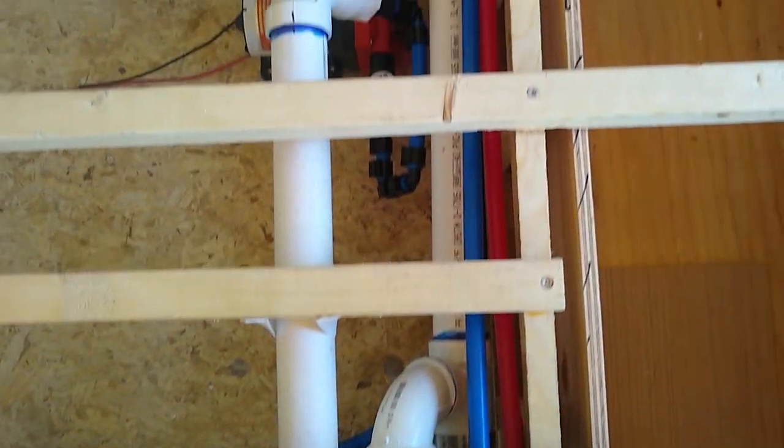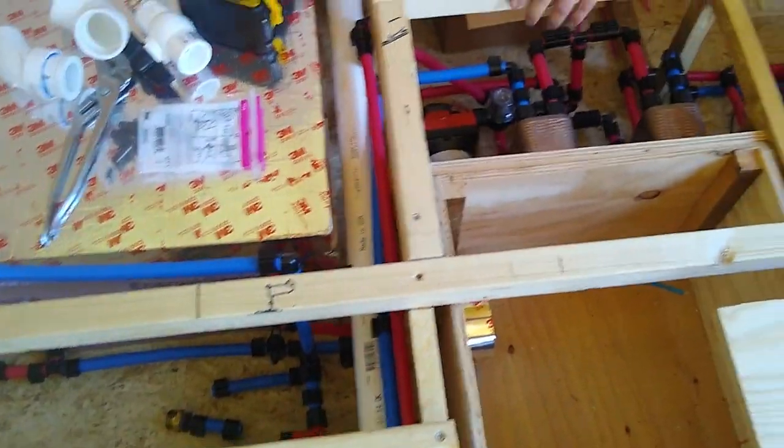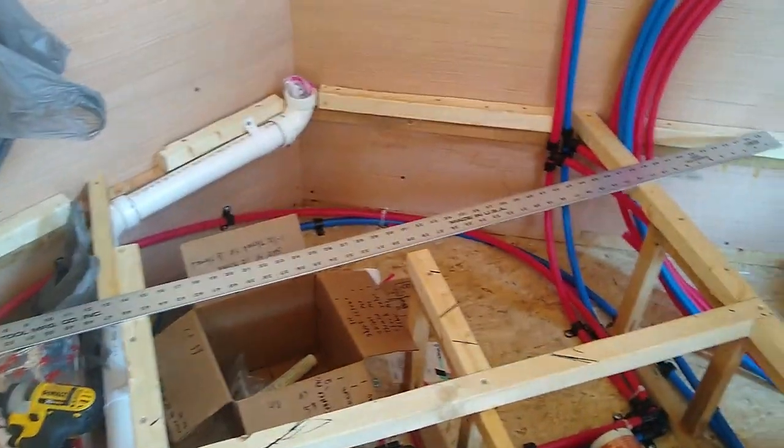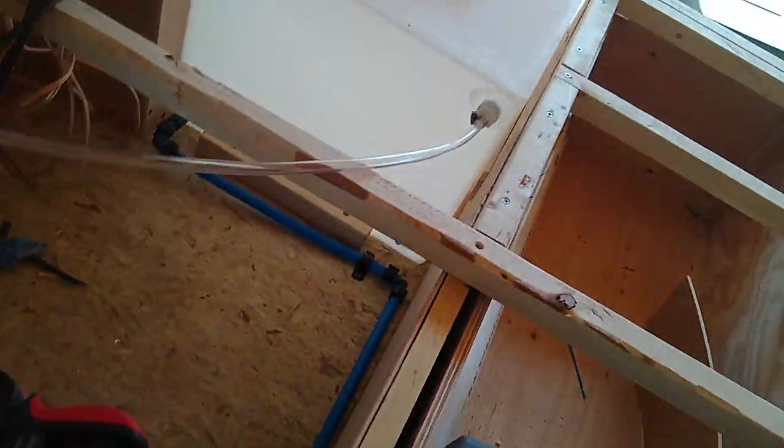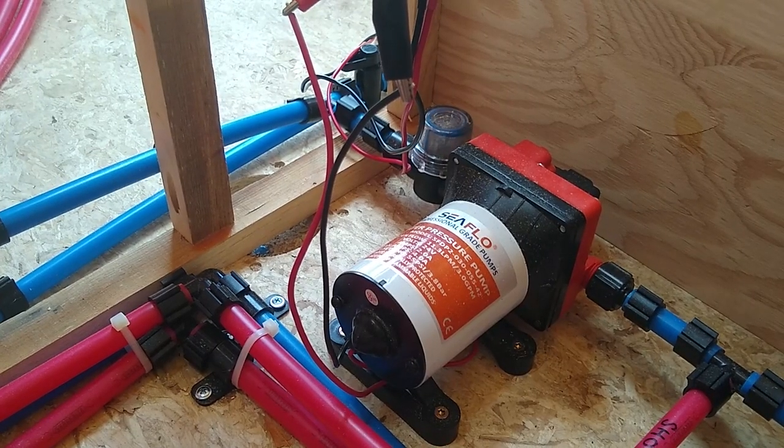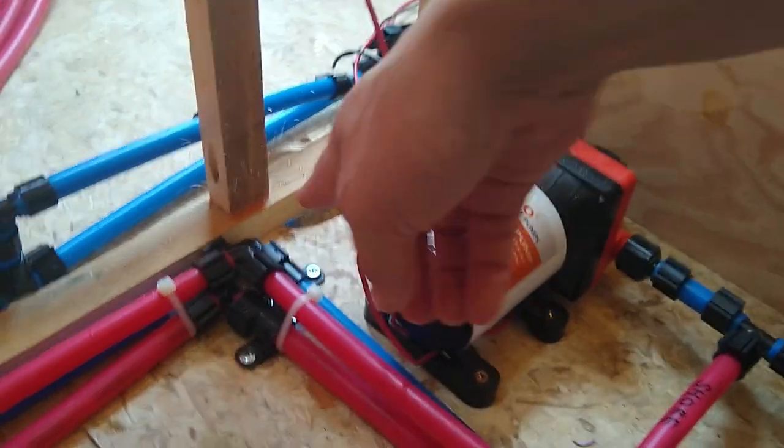Hey guys, we are Jordan and Megan and we are converting a cargo trailer into a tiny home. Join us as we install our water tanks, pipes, and pumps and test our plumbing — only to find out we have a leak.